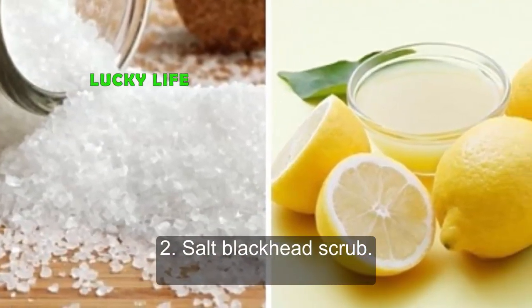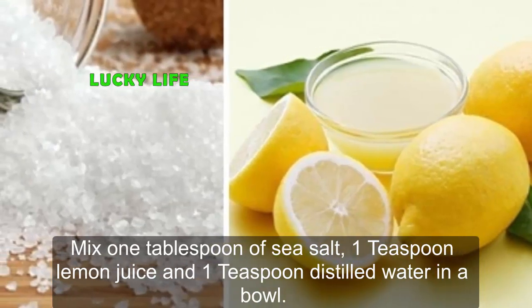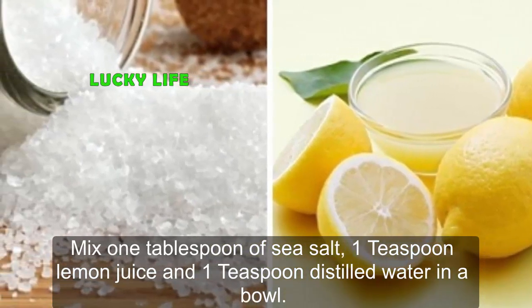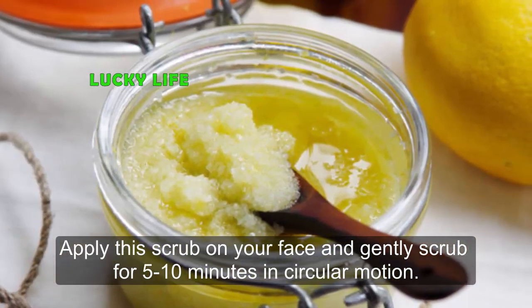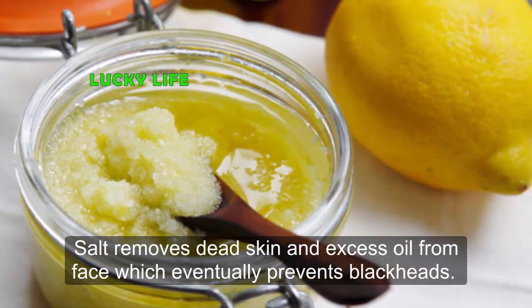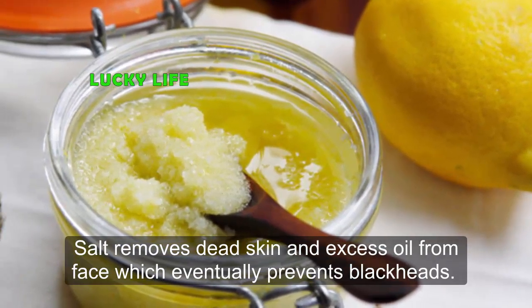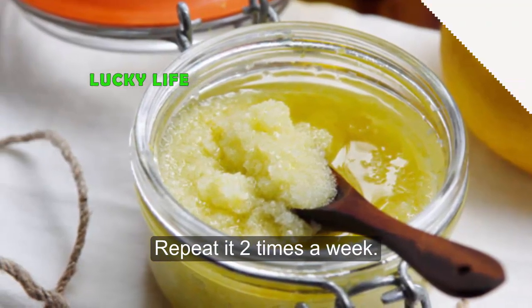Two: Salt Blackhead Scrub. Mix 1 tablespoon of sea salt, 1 teaspoon of lemon juice, and 1 teaspoon of distilled water in a bowl. Apply this scrub on your face and gently scrub for 5 to 10 minutes in a circular motion. Salt removes dead skin and excess oil from the face, which eventually prevents blackheads. Repeat it two times a week.